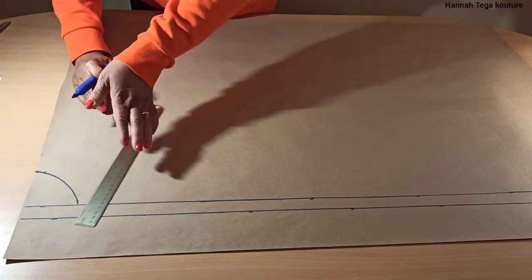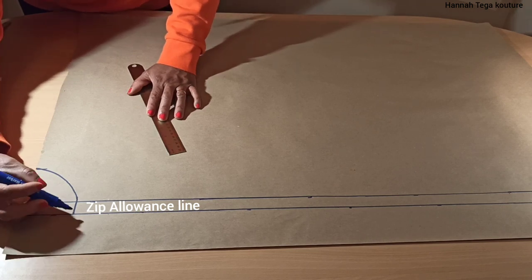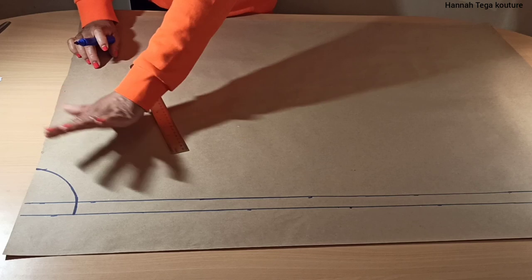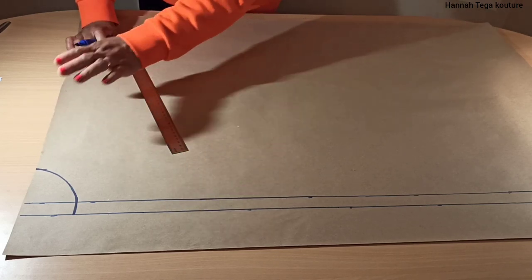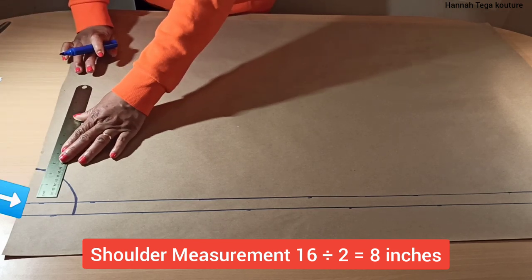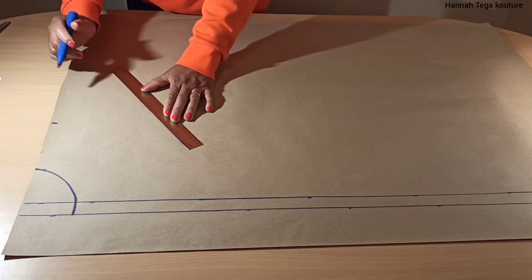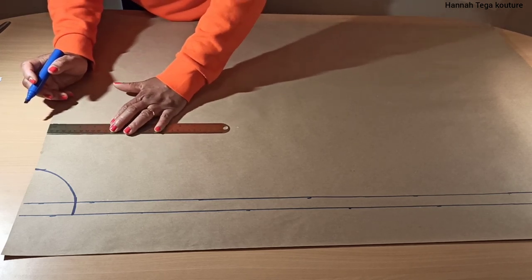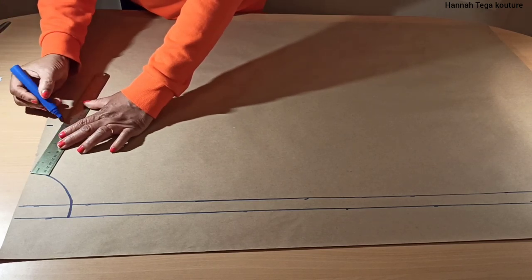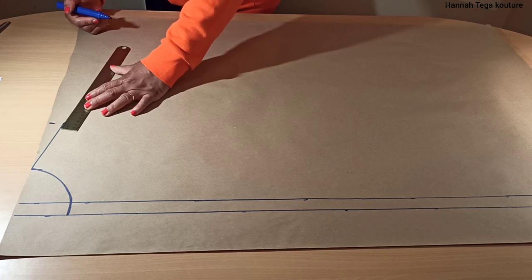You can decide to make yours six or seven inches for your neck depth depending on your preference. My front neck is the same as the back panel neck, so I'm cutting the same for both. Next you need to add your shoulder measurement divided by two. Mine is eight inches because my shoulder is 16 inches and 16 divided by two gives you eight. Once you've marked the eight inches, you come down by one inch for your shoulder slope, mark it on your paper, then connect it to the neck width.